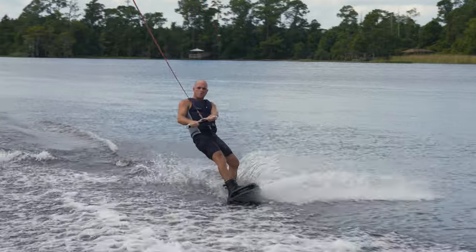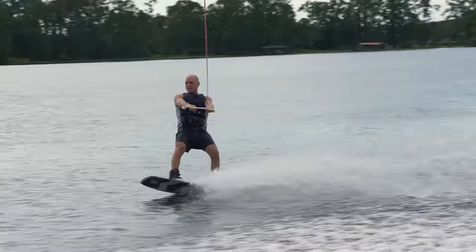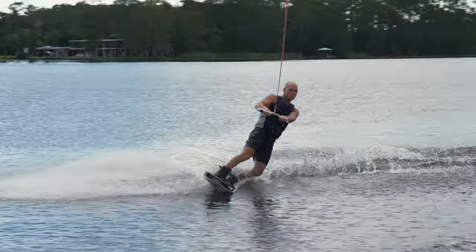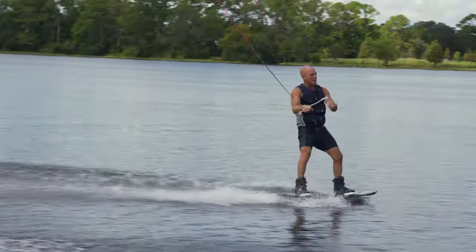So here's what it looks like when you're riding and using this as a fill in the blank: cut out, slide, and bring it back. Switch toe side — cutting out, slide. It's fun just to go out and feel that acceleration.